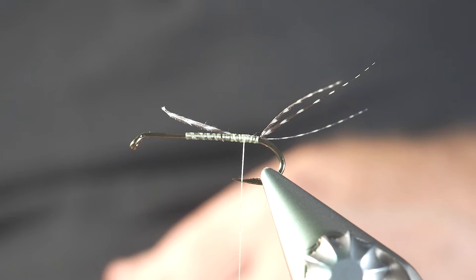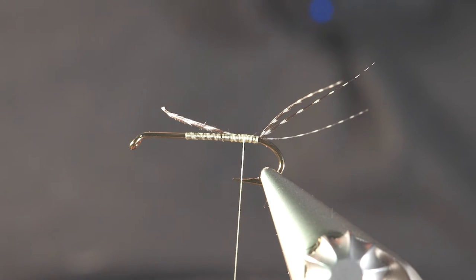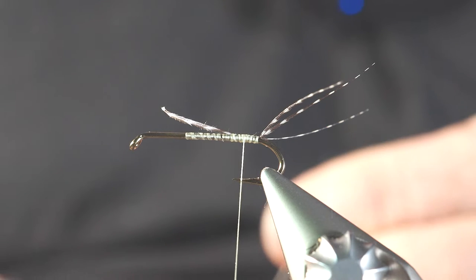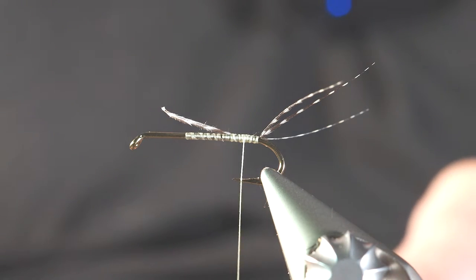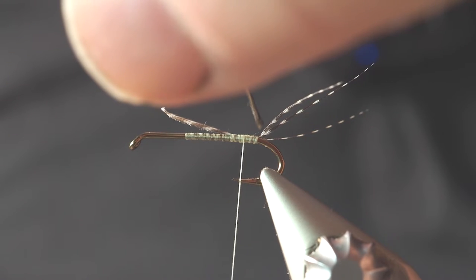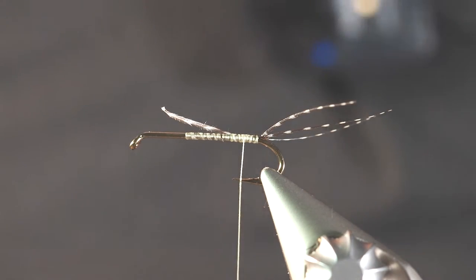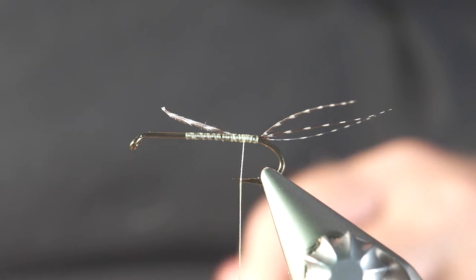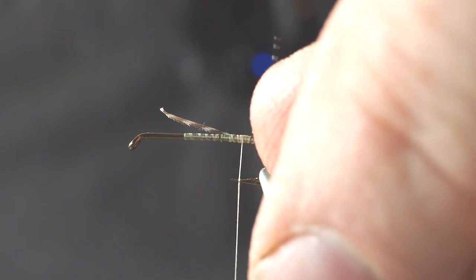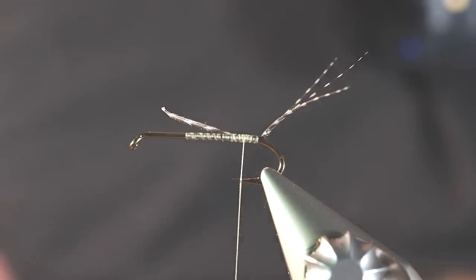From here I'm going to grab my UV resin and put just a tiny little dab of UV back here just to help keep those fibers in that kind of position — otherwise they just kind of glom together. I do not want a lot here, just a tiny little drop. I want to make sure it soaks into those fibers. The nice thing with UV resin is it hardens immediately after you put the light on it. I don't want to put the light on it yet so I can still work around while it's still wet to get these fibers about where I want them to be.